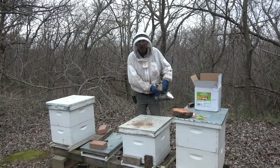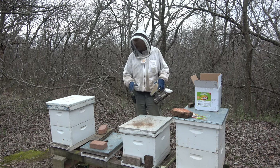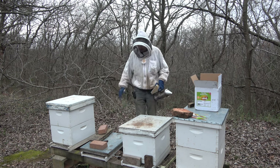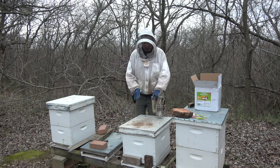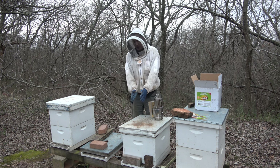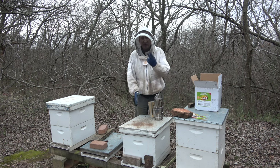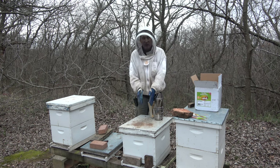Hey folks, welcome back to Jerome B. Farm in Homestead. It's going to be a little bonus video, a quick one here. I've been out here putting in these Hive Alive fondant patties and I got to hive number three, which has a small cluster that was over on the right hand side. So what I did was I centered it up and I pulled out two frames of honey and moved them closer to the brood.